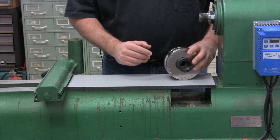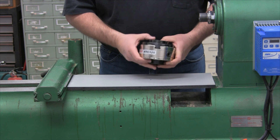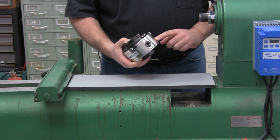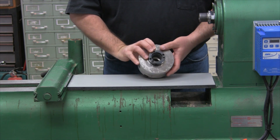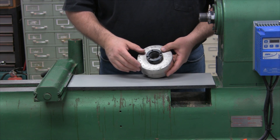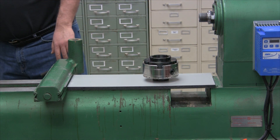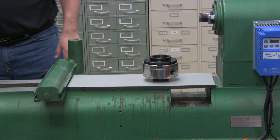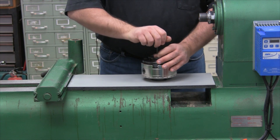As you can see, the chuck is very, very substantial — comes in at about 9 pounds in weight, has a completely enclosed back so sawdust, chips, and debris does not get into the scroll gears. Right now, 9 different jaw sets are available, and we're going to take a look at the heaviness of the jaws.